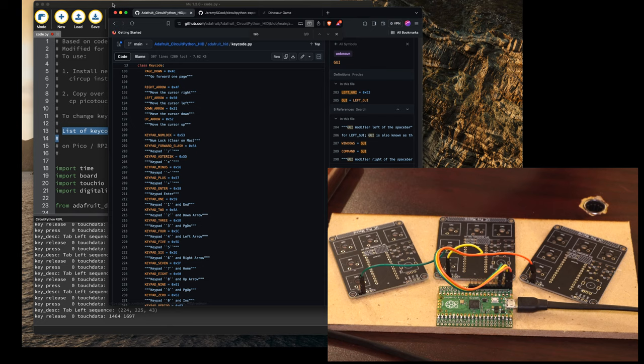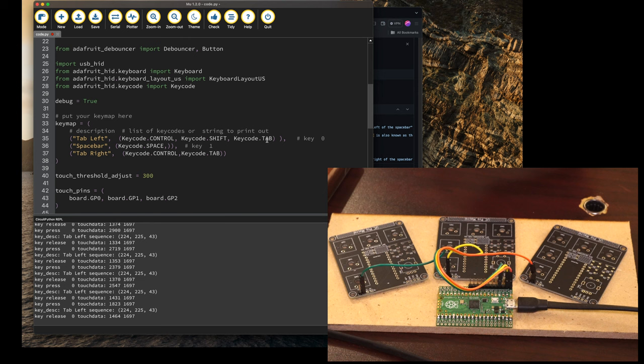Right now I've got it mapped for tab left, which is key code Control + Shift + Tab, and then spacebar which is the middle one, and then tab right which is key code Control + Tab. You can also do stuff like write a line of text or something like that.